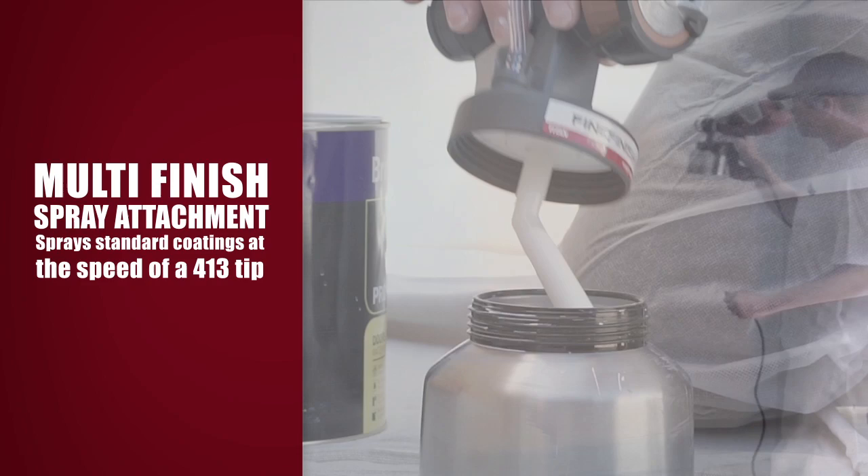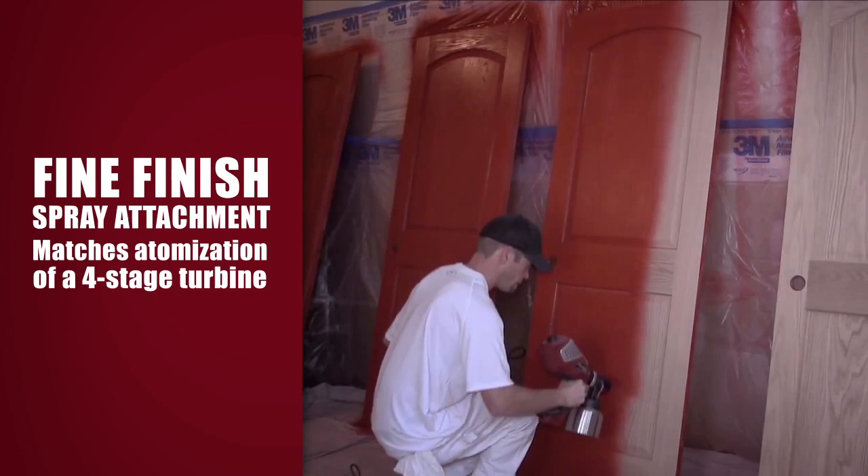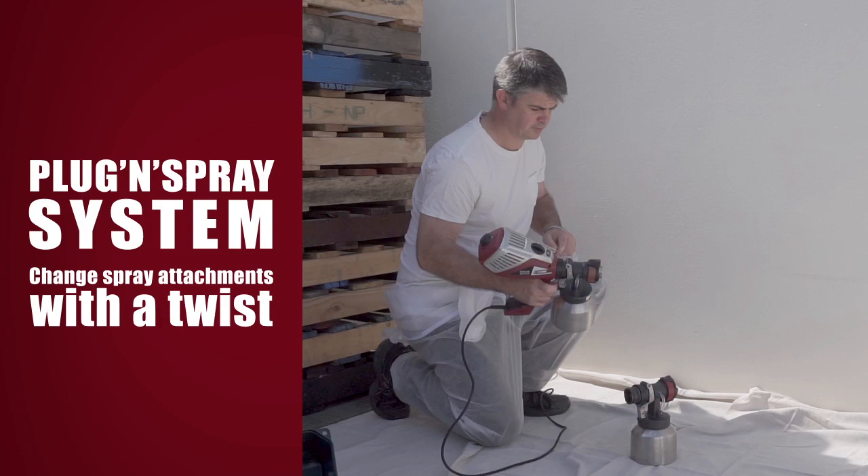When the job requires precise control and a flawless finish, the fine-finish spray attachment is the right choice. The VOCUS 500 with the fine-finish spray attachment matches the atomization of a four-stage turbine when spraying coatings like stains and lacquers.